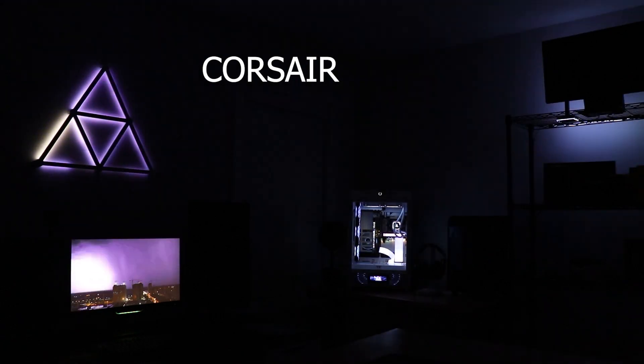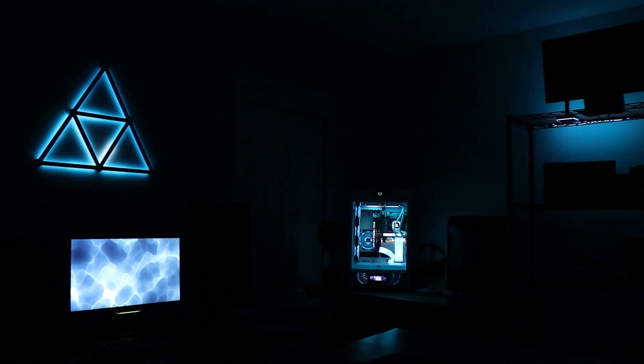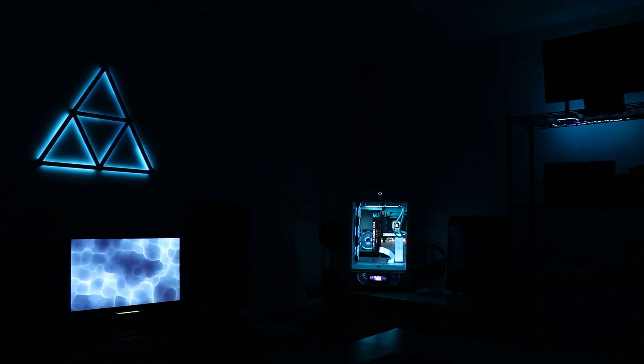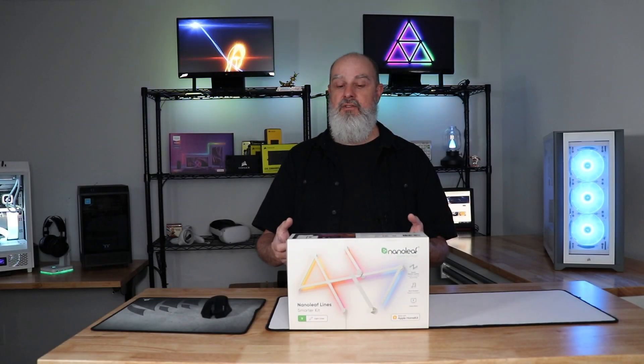Can I recommend this product? It's one of those things where you have to get over the cost. For $200, I hate to say it, but it feels overpriced — whether it actually is or not I'm not sure. But $200 is pretty steep for nine lines of light, let's be honest about it.